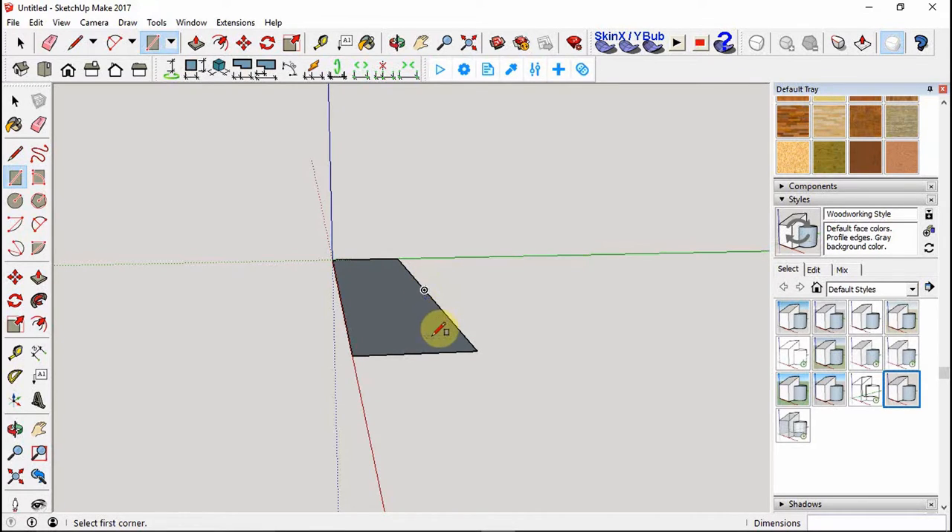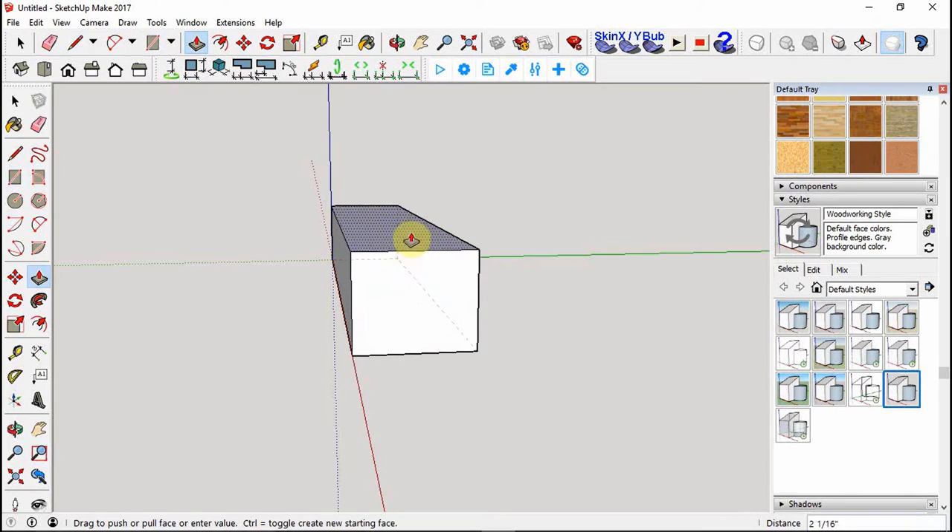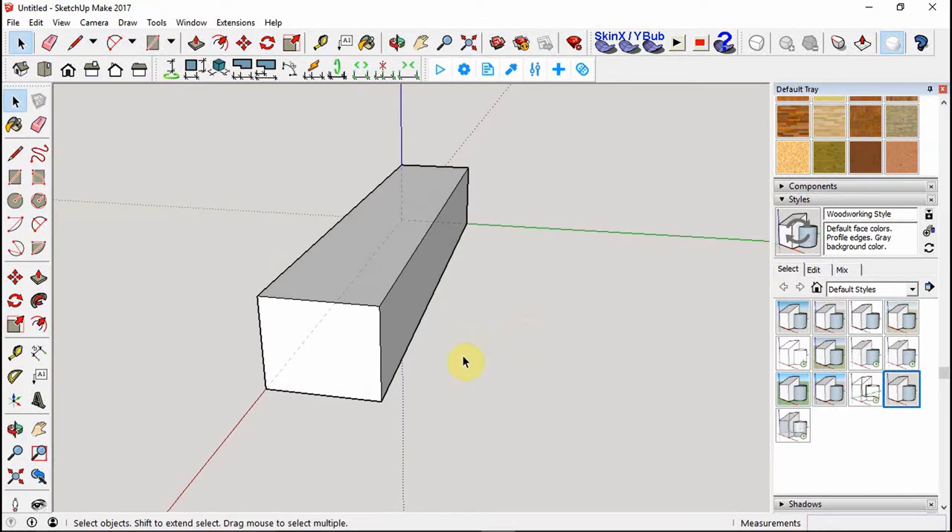Now we want to use the push-pull tool to make a large rectangular block. I've pulled it up to any size, let go, then punch in how thick I actually want it - mine is two and one-eighth inches. So far this is just one side of a picture frame: draw the rectangle, use push-pull to make a block, and now we can start fine-tuning it.